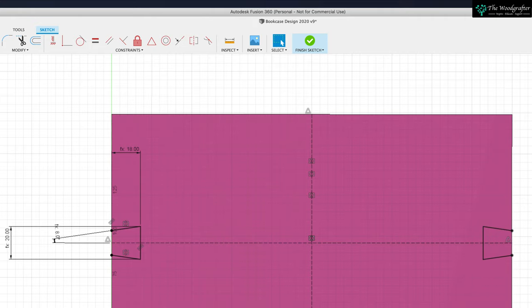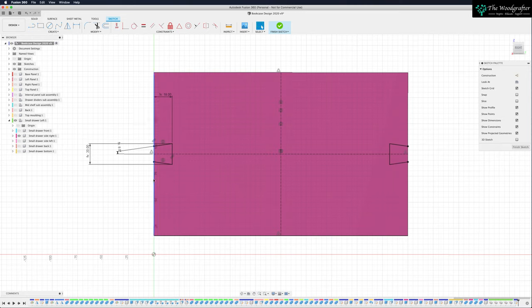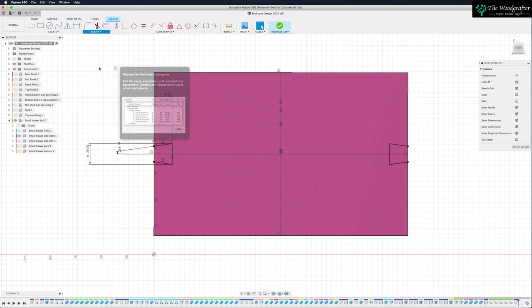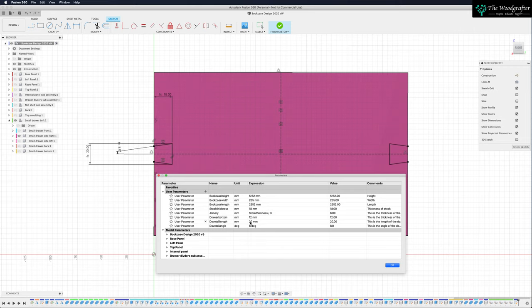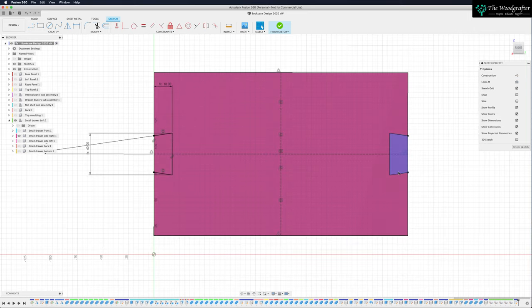I've now got a fully constrained sketch, constrained by these parameters. If we come back to Change Parameters and change the length from 20 millimeters to something obvious like 40 millimeters, watch the sketch on the right-hand side — you see that's changed. Because this is just a mirror of this sketch, whenever this sketch changes, this one will change as well. So we've now got our dovetail on both ends of the board and it all works — it all changes by those parameters. Ctrl and Z to undo that.